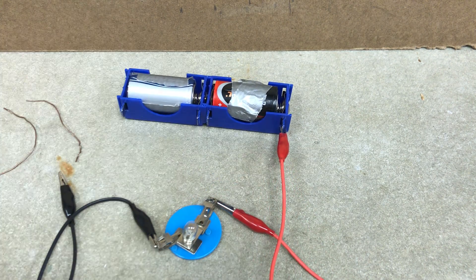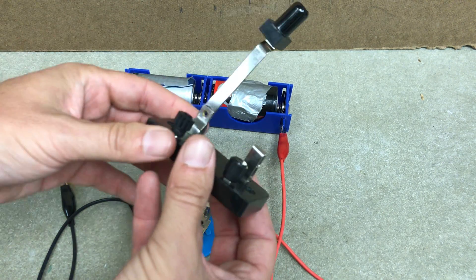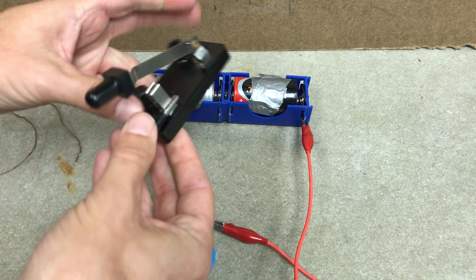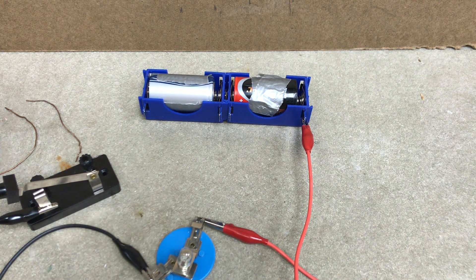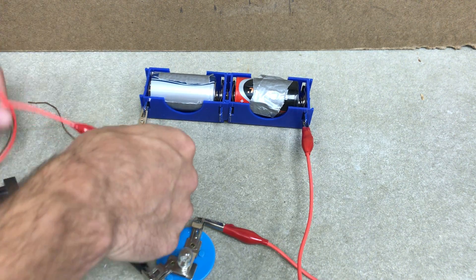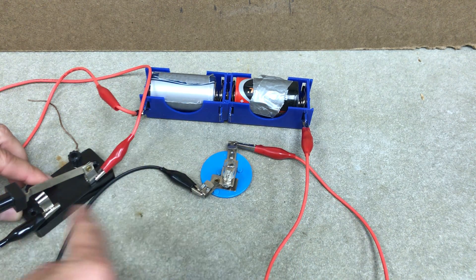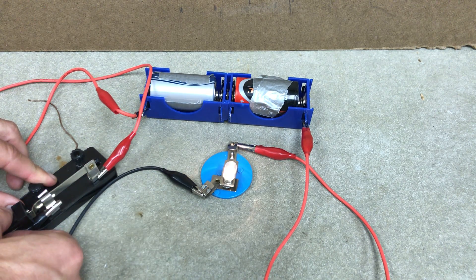One more thing while I have this set up - you may have a switch. This will allow you to turn the light on and off. So what I want to do is essentially have an extra wire. I'm going to connect this wire to this side of the switch, and then a wire from this side to the battery. I can connect it to here or there - those are the same things. Now when I push this down, it makes a contact and this wire is essentially connecting to there, and I can turn it on, off, on, off, on, off, on, off.